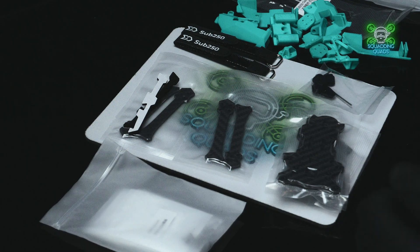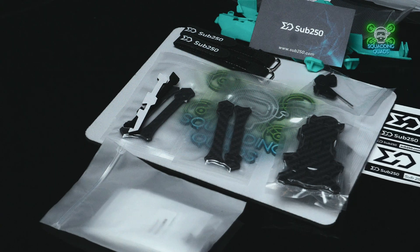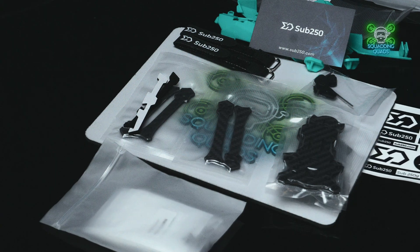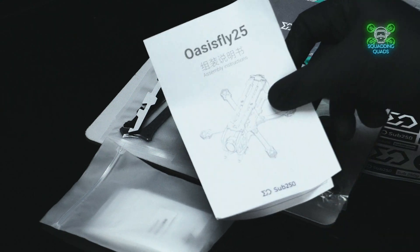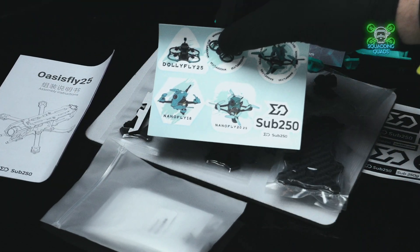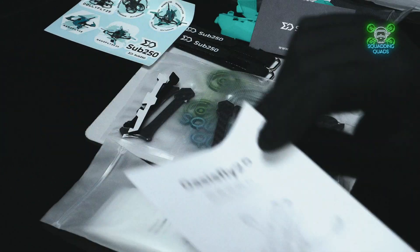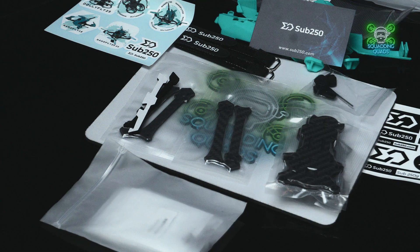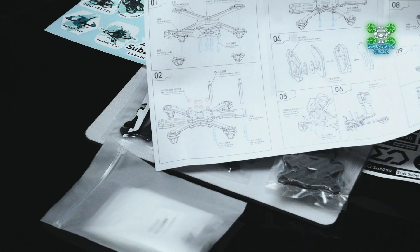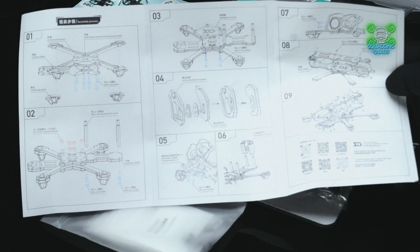The recommended motors are the 1404 4500KV motors, which are interestingly the exact same motors as on the Oasis Fly 25 — the 2.5-inch quad. So it'll be really interesting to see if that extra half inch makes a difference in performance. They recommend HQ Props 3x3x3, which I think is a great prop for this quad.